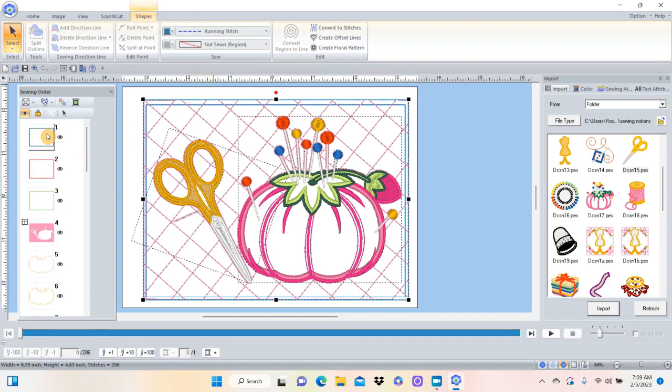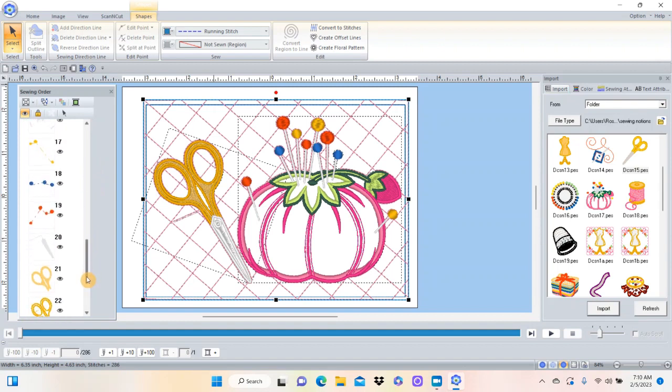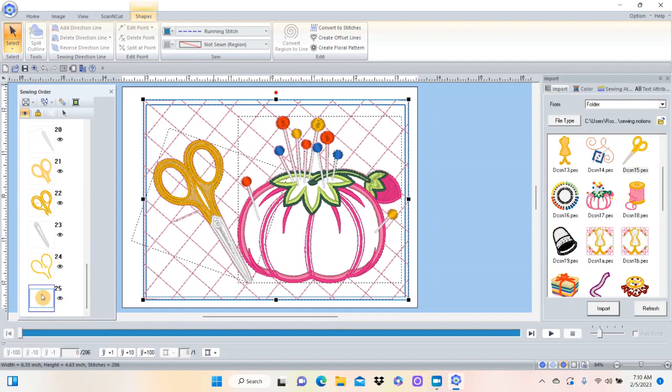So the full sequence is: it shows me where to lay my batting, sews my batting down, I cut the excess batting off, lay my fabric down, it sews the fabric down, then it does the crosshatching, then it starts the embroidery design, and finally it sews the top fabric so I can turn it inside out and make it into a mug rug. Hopefully I did that slowly enough that you understood the steps - you can always rewind and watch it again. Let's go to the sewing machine and I'll show you this step by step.